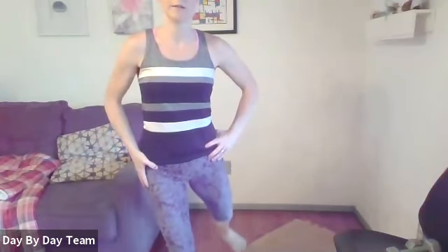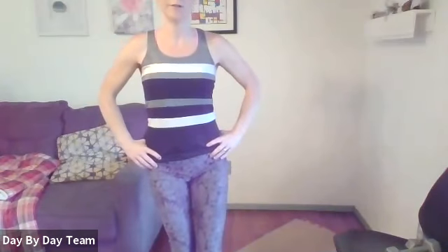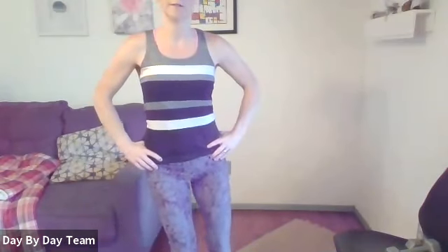Your standing leg is doing a lot of work. Maintain nice tall posture and don't forget those deep breaths. Do one more.